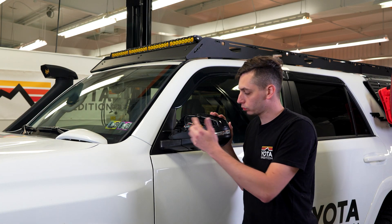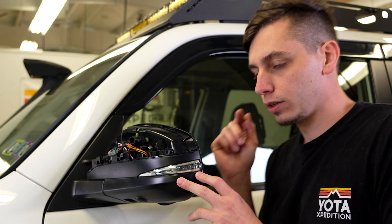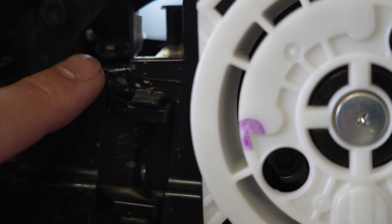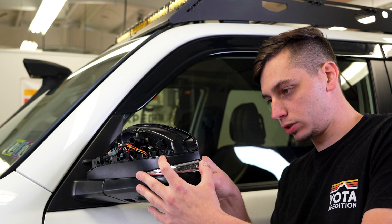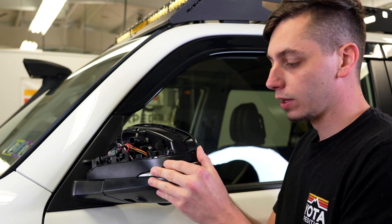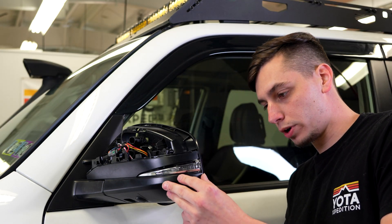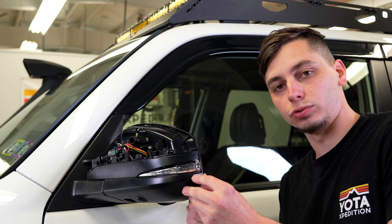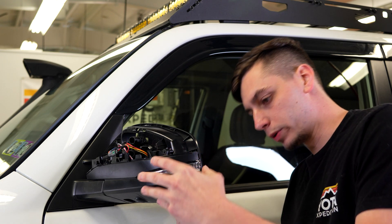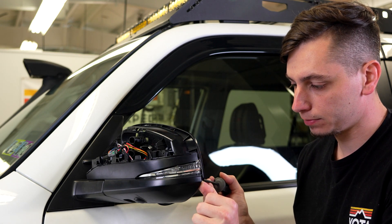With those two Phillips head screws removed, we can go ahead and start to pop off the trim around the mirror turn signal. Inside the mirror, close to where that other clip was, you're going to find another one holding the top section in place. Put your finger in there, depress that clip, and pull out — you can see we now have that piece free. There's also going to be another one towards the bottom. Do the same thing; you can use the Phillips head screwdriver to push on the clip — it's a little bit harder to get to. Now we have the bottom free and the top.